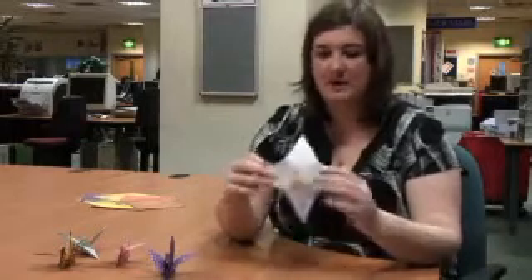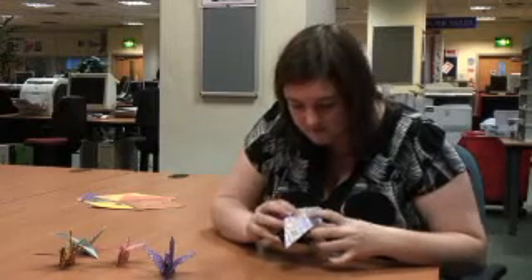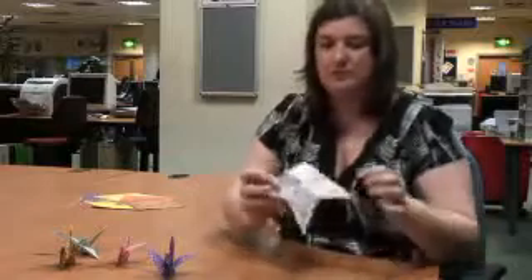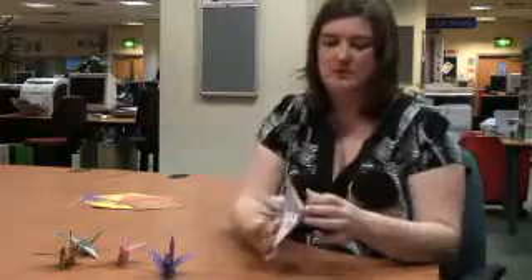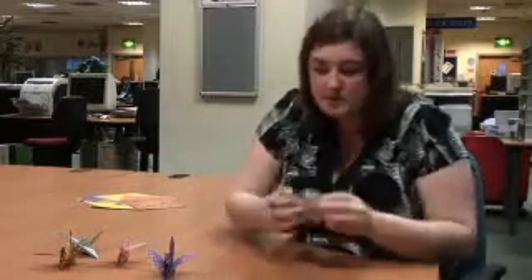And the tricky bit now is if you've pressed firmly enough, you should find that you can just push two opposite sides so that the creases go in. And then, like so, and in just here.